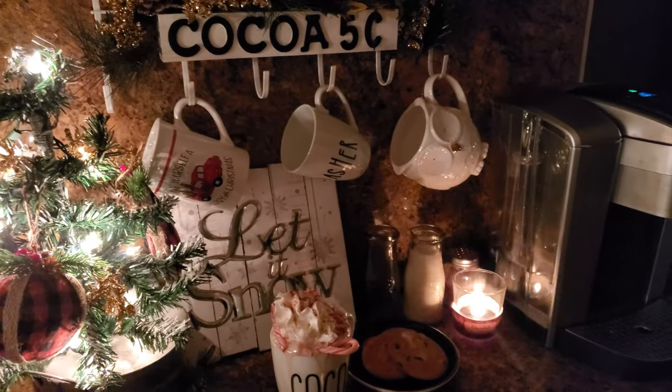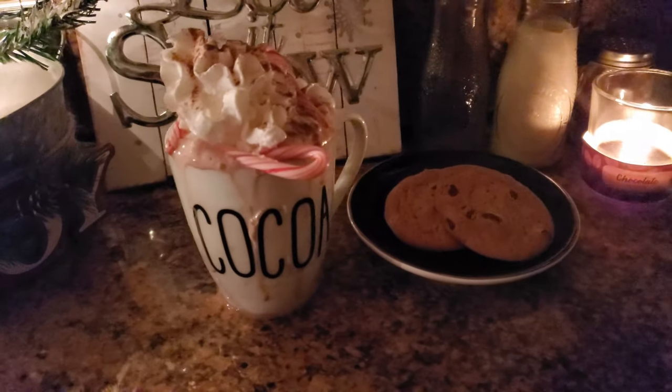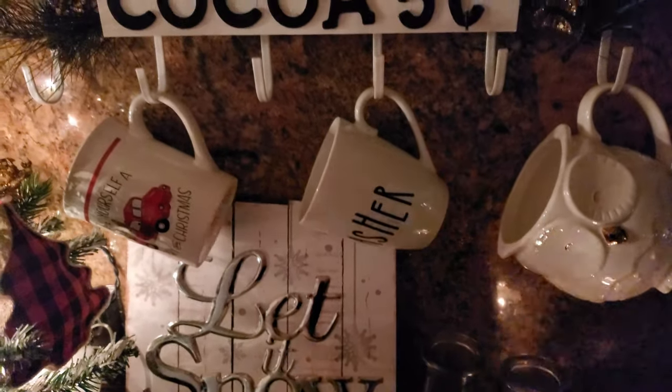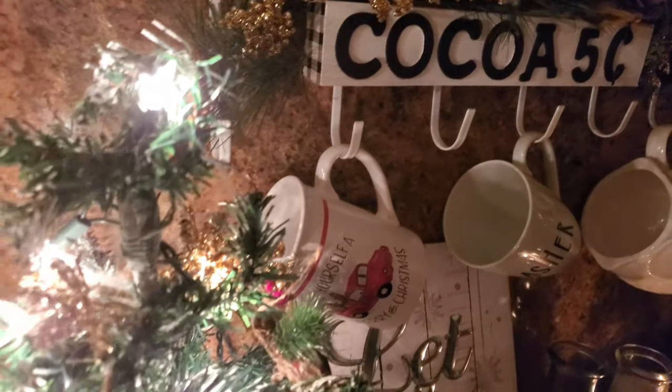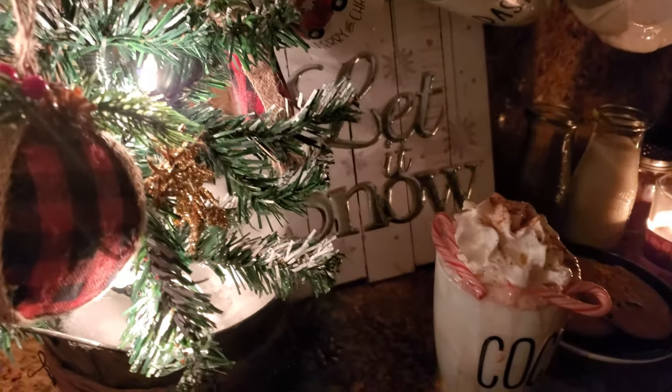Hey guys and welcome back to my channel CpnaCrafts. In this video I'm going to be sharing how I made this cute little hot chocolate and coffee mug holder using items found at the Dollar Tree, as well as a couple of cute little mugs for Christmas.